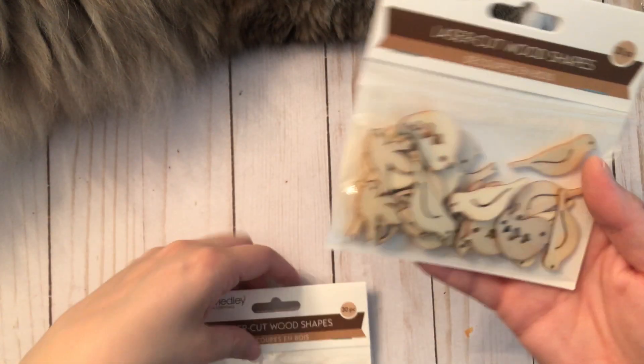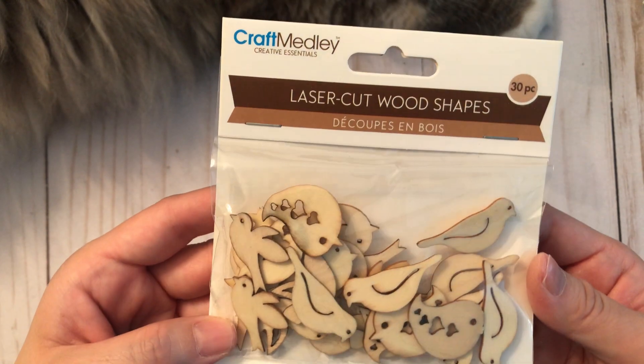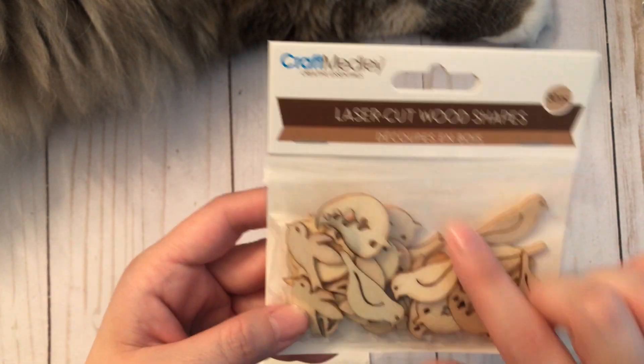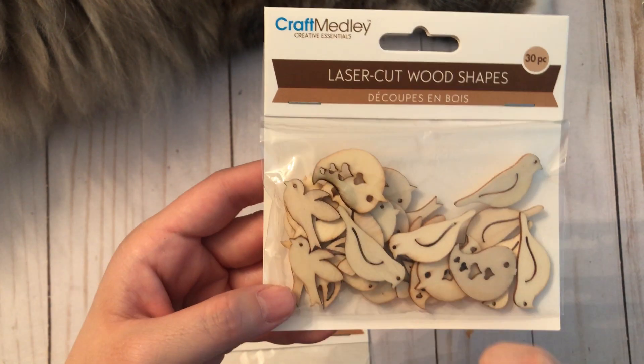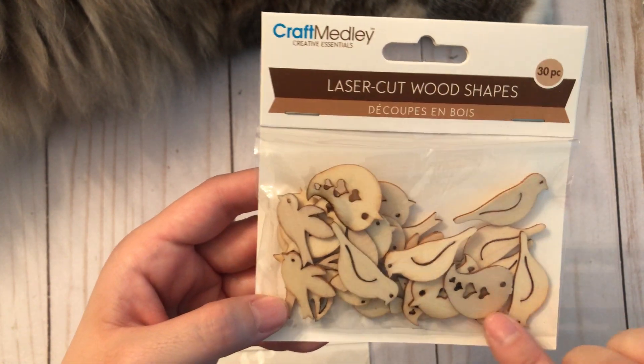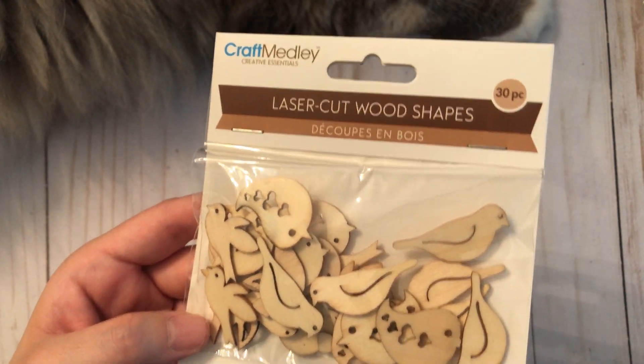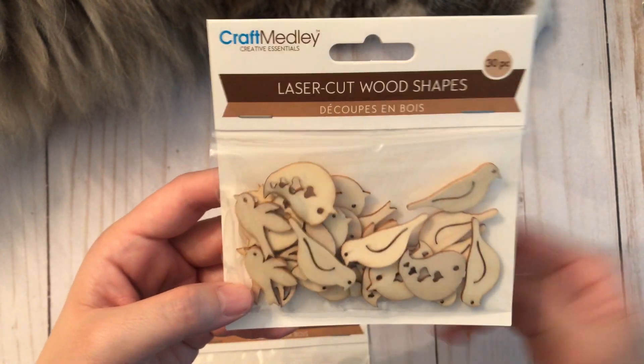I also found them in these birdies. I thought they were so pretty and they have different styles — some that are in flight, some that are sitting, and some that have a decorative pattern on them. They're a nice size too, so I grabbed two of those.